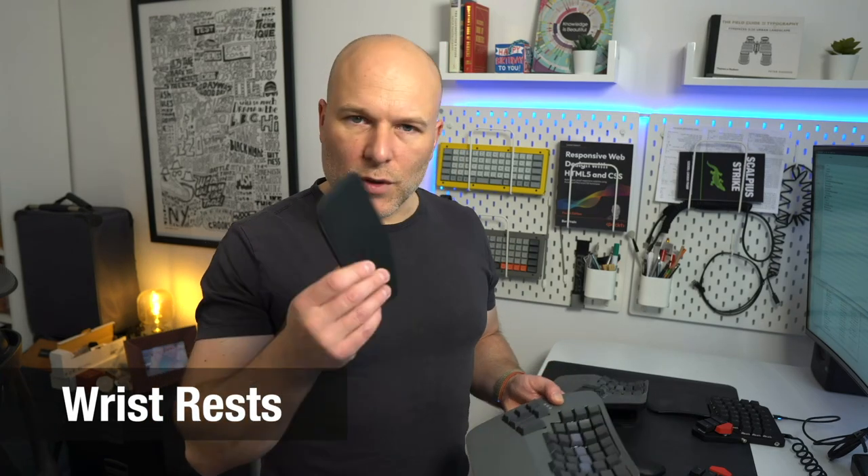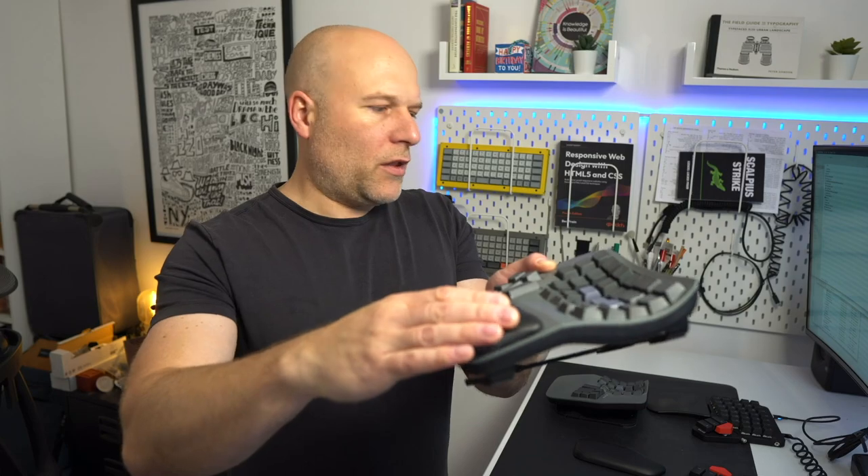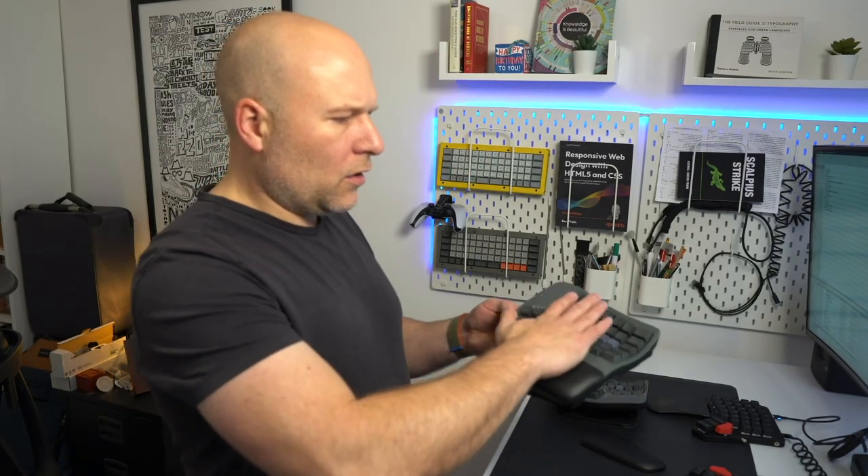The other option I ordered was the plush wrist rests, which are super squidgy and comfortable, with magnets underneath that snap them into place. They are very comfortable, but I've found that because they're only held by magnets, you occasionally get a little bit of slip if you're heavy-handed — and I am heavy-handed. I've more often than not ended up chucking them aside. That's not necessarily a bad thing because I don't think you really need wrist rests here — the board itself is perfectly comfortable to rest your hand on.